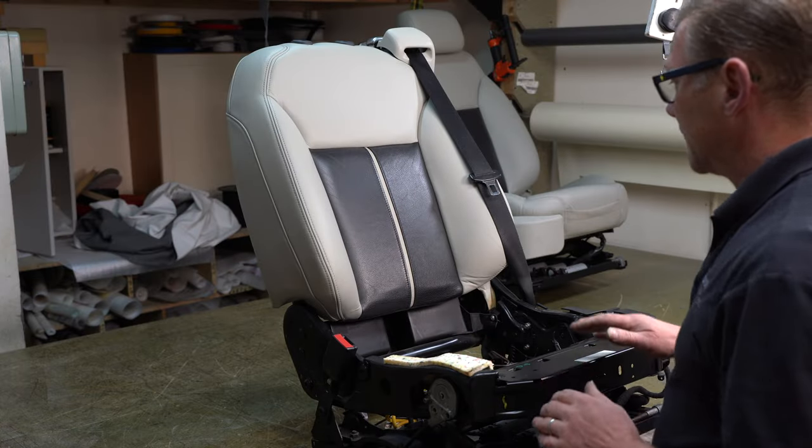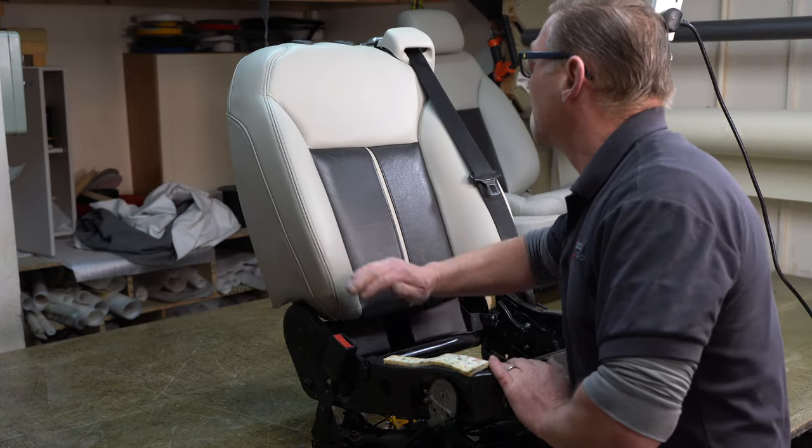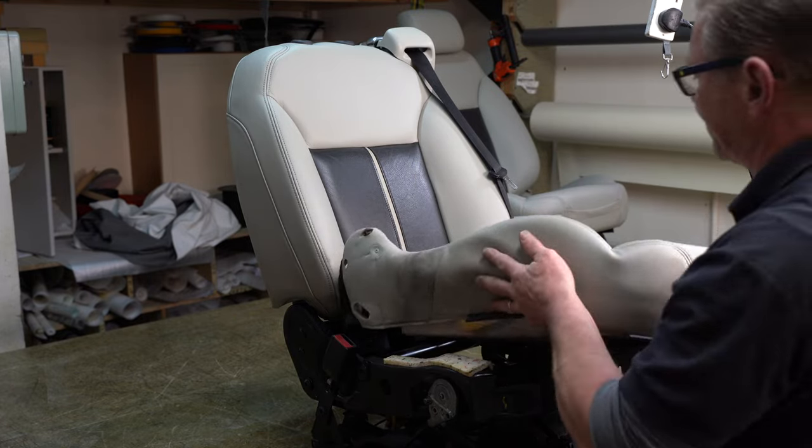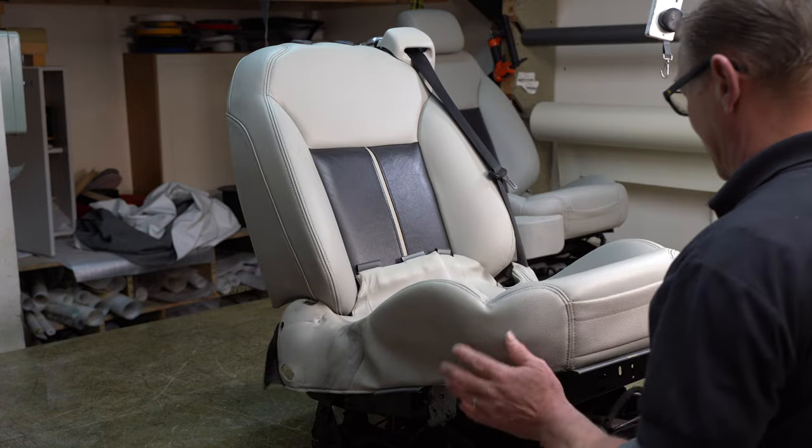Now that I've done all the recolouring, I need to put the seats back together. That's really just the opposite reverse of taking them apart.